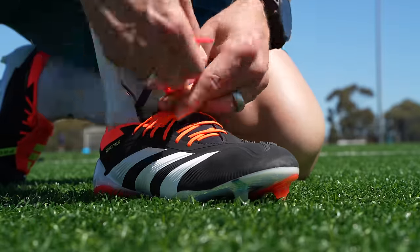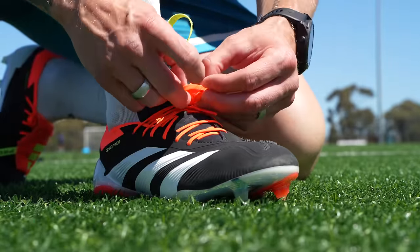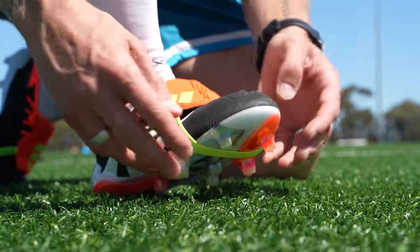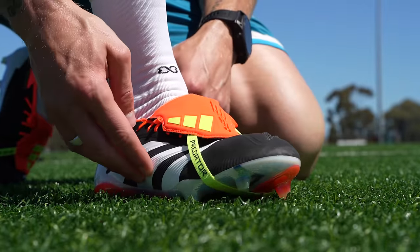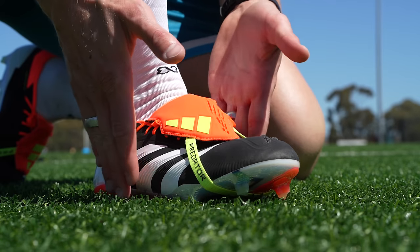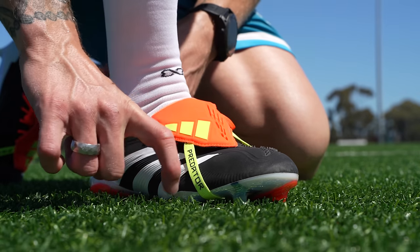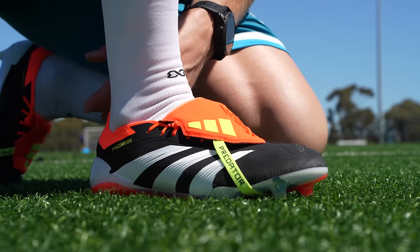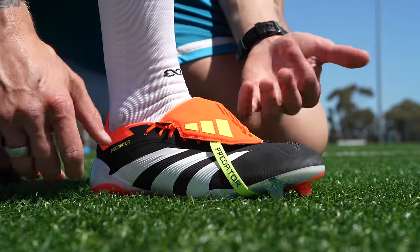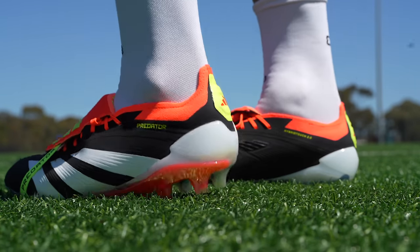Now if you have really wide feet, just be careful — the midfoot of these when you first start to play in them can be a bit snug. You'll probably see me take these off during the course of this play test because of that reason. They do have a little bit of extra structure through the midfoot and it's a little bit narrower there, so as you start to break them in they feel great. But for somebody with super wide feet in that midfoot section, just be careful as you're breaking those in.